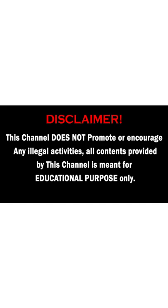This channel does not promote or encourage any illegal activities. All content provided by this channel is meant for educational purpose only.